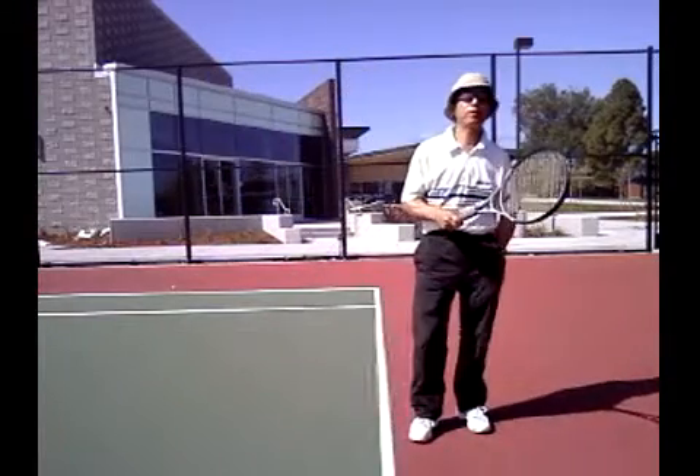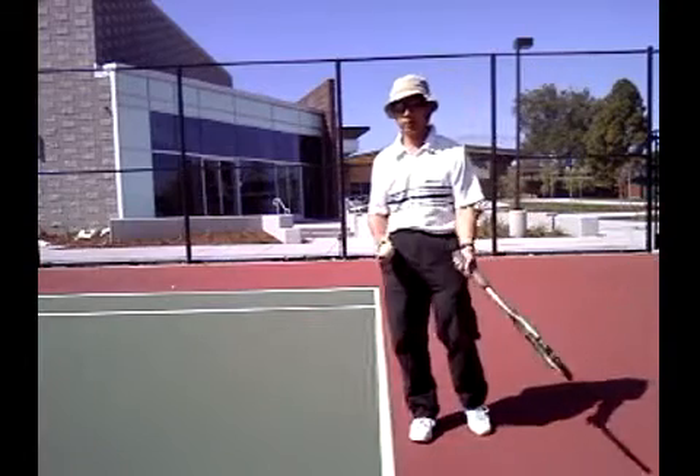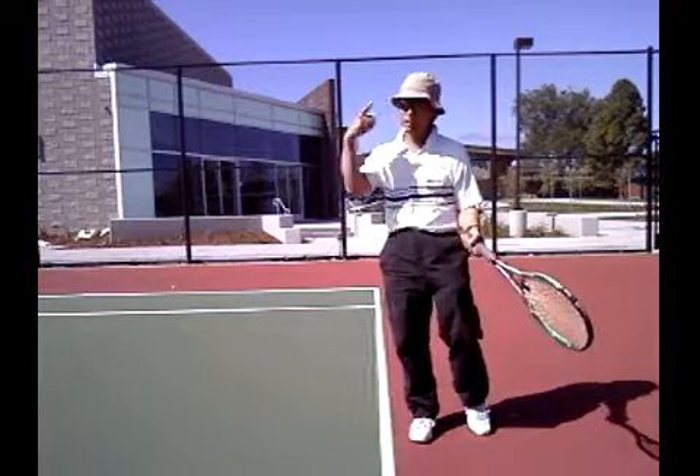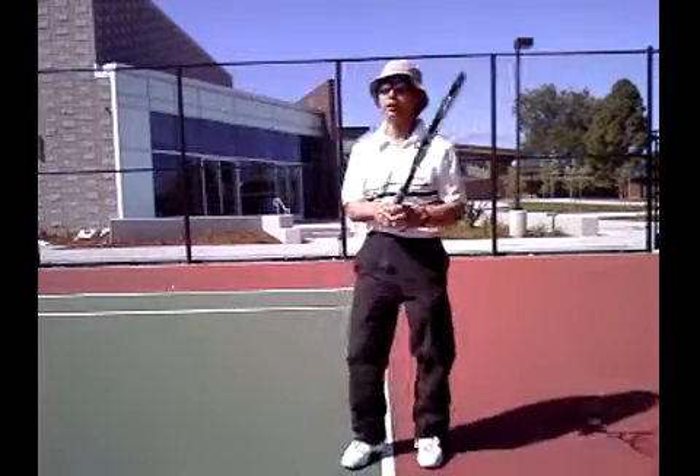Well, let me demonstrate a couple with the semi-western, coming around. I just try a little more. But then you have to adjust where you're going to hit it — you go higher over the net and the ball comes down.